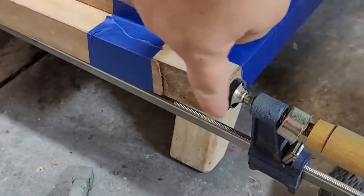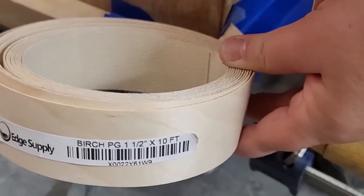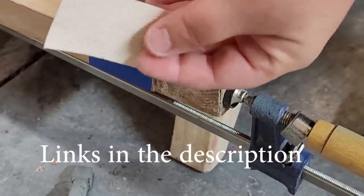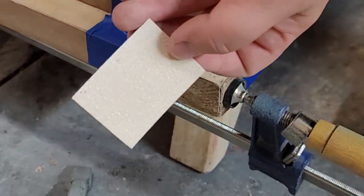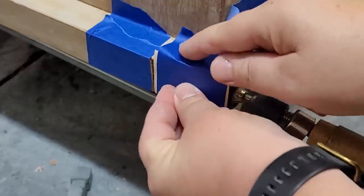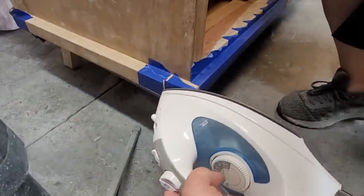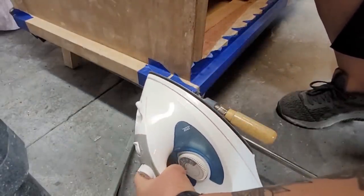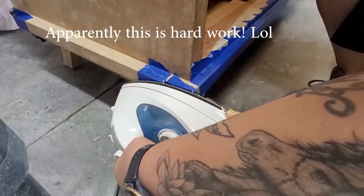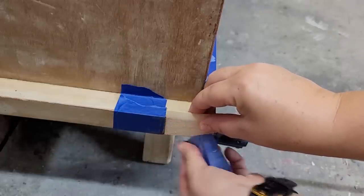There is only one spot where the veneer is completely missing, so I used a box knife to cut that edge to make it straight. This is some birch banding veneer that I found on Amazon — it has glue on the back already. I cut a piece down to size to fit in that little space, taped it into place, and used an iron on high setting to heat up the glue and make it stick. Once everything cooled off, I removed the tape and used a box knife to cut off any excess veneer.